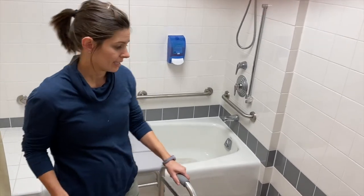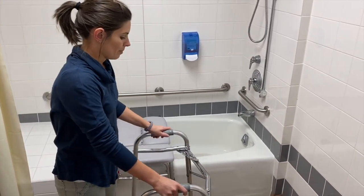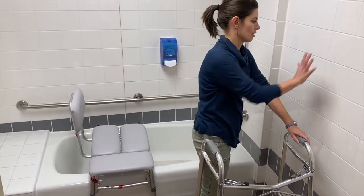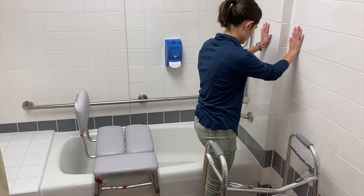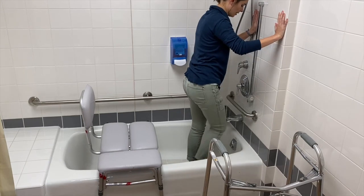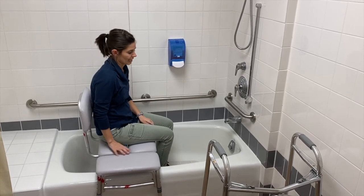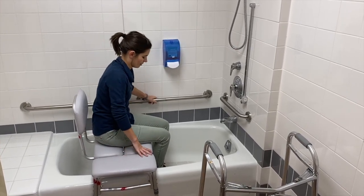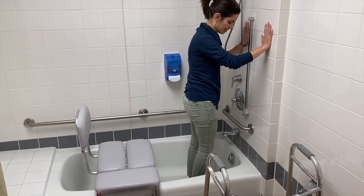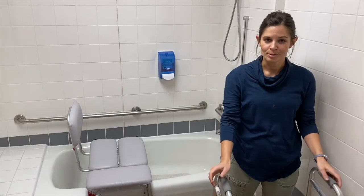The second option is to actually use the wall — this works better for someone who has grab bars in their tub. Coming up to the wall and turning the walker to the side, using the wall or grab bars for support, stepping up nice and close, then lifting one leg over, then the other, and backing up to the bench to take a seat. They do the same thing to get out — maybe using the grab bar to help stand, coming up to the edge of the wall, using the wall as they step over and out of the tub. That's two different ways to do a tub transfer with a walker.